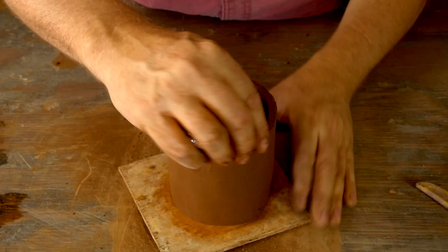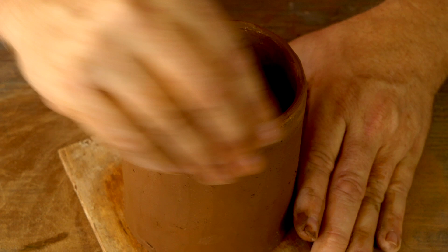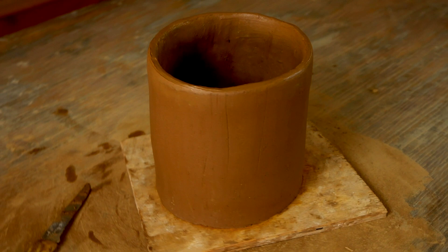Now I'm getting that rim nice and wet and sloppy and using my fingers to smooth it out. Once the rim is all smooth, I'll let this rest a little while and firm up before I come back and attach the handle.